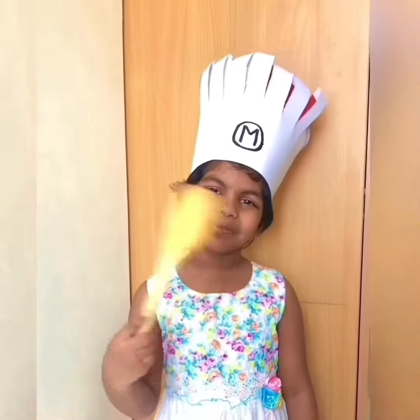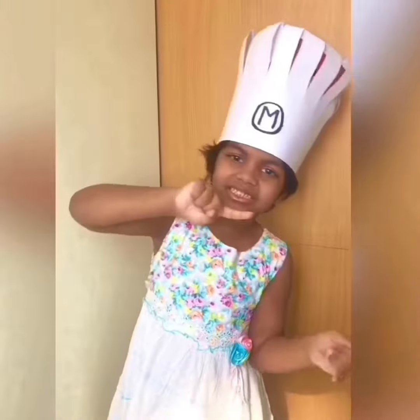Hi! I am gonna make a pizza. Shall we start?